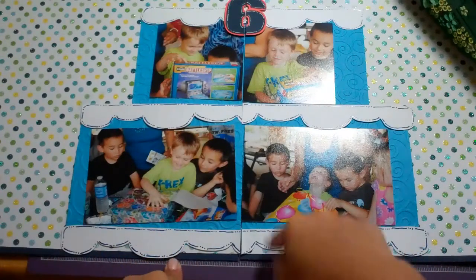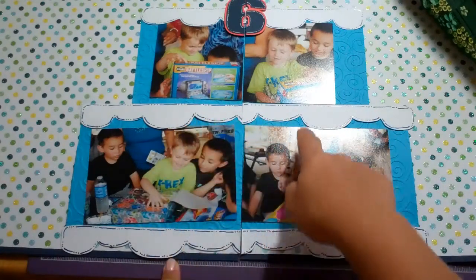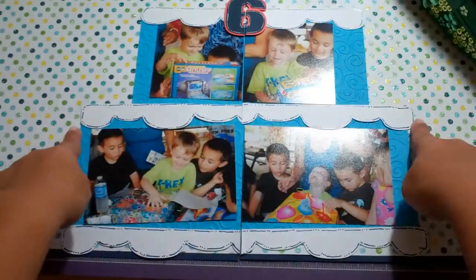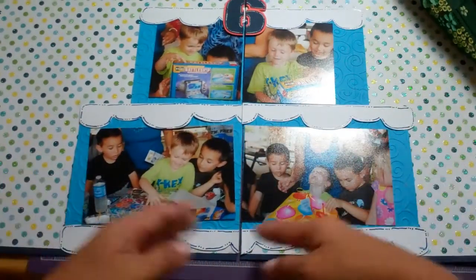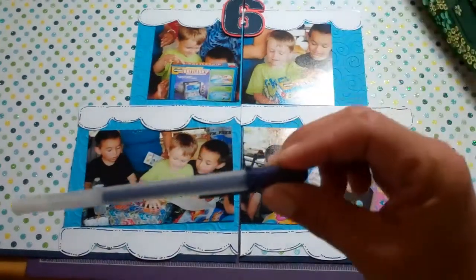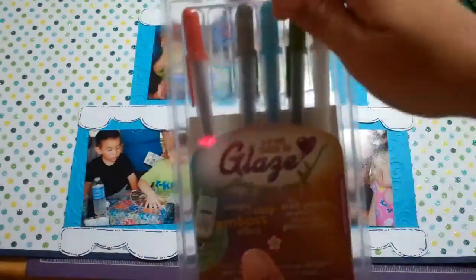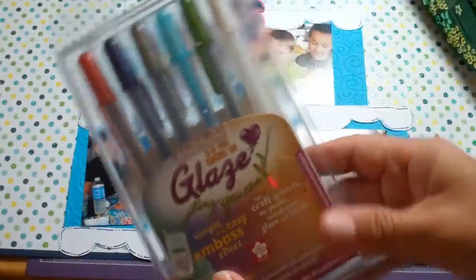I have added the faux stitching to all of the frosting and I had to remove the frosting that I had put here because it was only to there and I needed it to be the full length for it to look like a cake layer. I fixed that and I added all my stitching with this glaze marker. We got these at Joann's and used our 40% coupon.